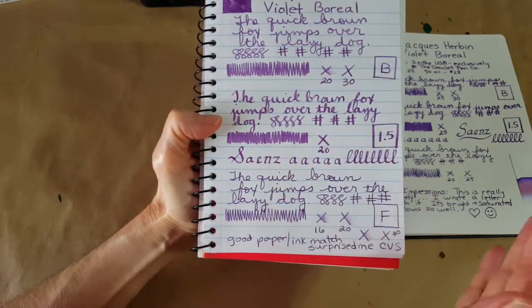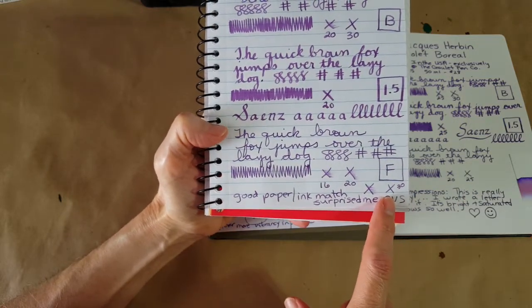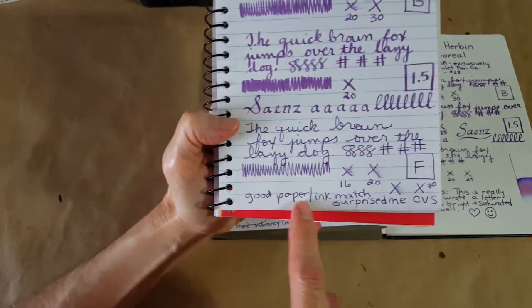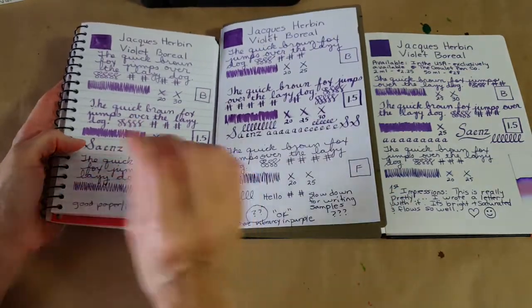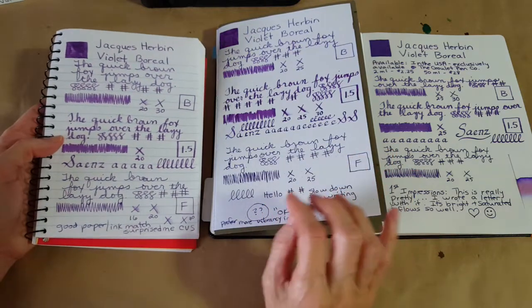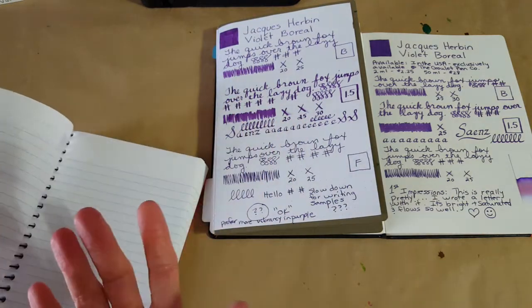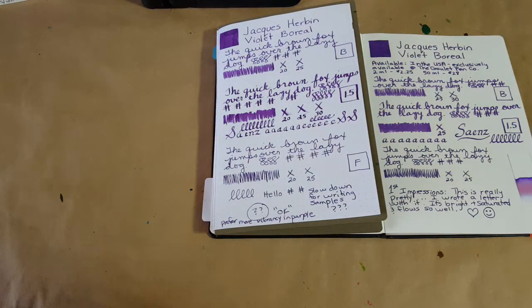In the stub nib on CVS it was completely dry in 20 seconds, which is good. The fine nib took 30 seconds — it was really laying down the ink that day. I noted a 'good paper-ink match' even though it lightens on here, because there was no smoothness trouble. The CVS and 68 GSM Tomoe River were my favorite to write with, and Rhodia actually felt a little less smooth — which really surprised me across all three nibs. We get just typical ghosting on the CVS.